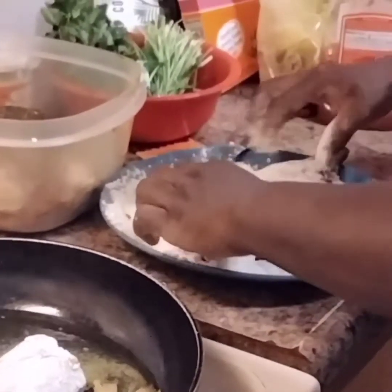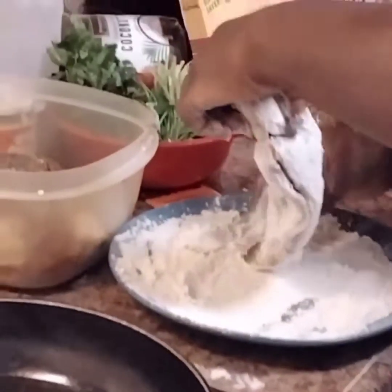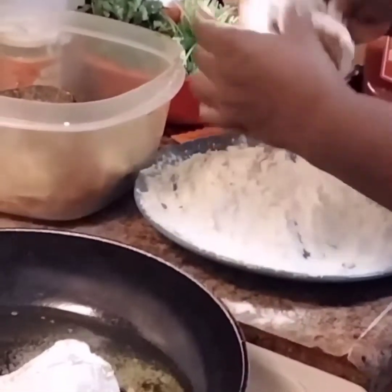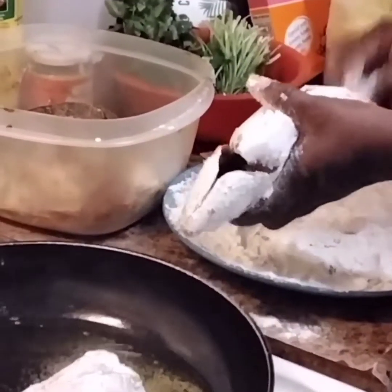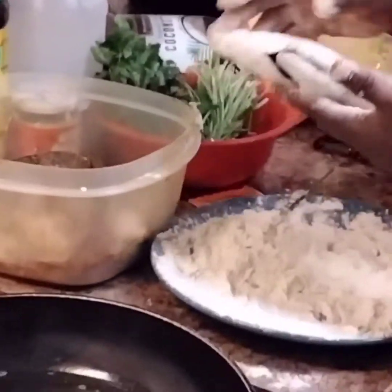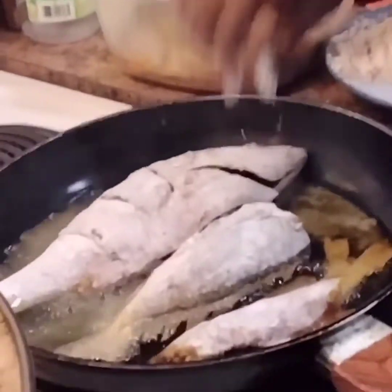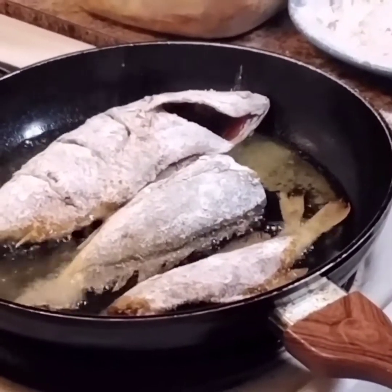So here we have some snapper. A lot of people from the Caribbean, a lot of people from South America eat snapper. Just wanna let you know that. Just do what you can do — cook how you wanna cook. Sometimes we all have to learn to do something. So I'm putting this one in. Guys, I'm gonna be coming back with the end product, so stay tuned. Thank you for watching.